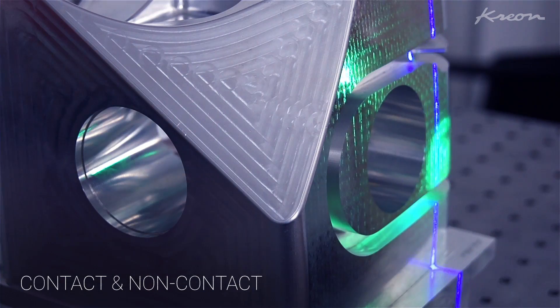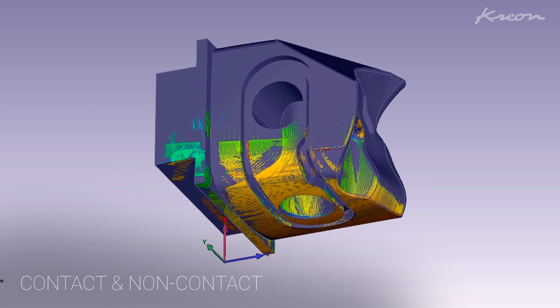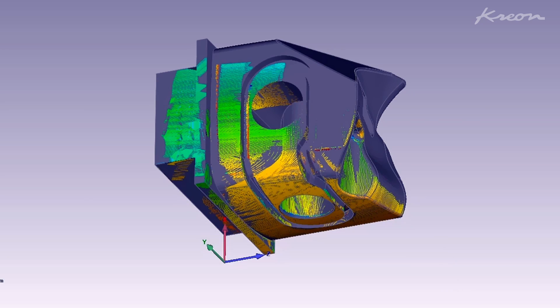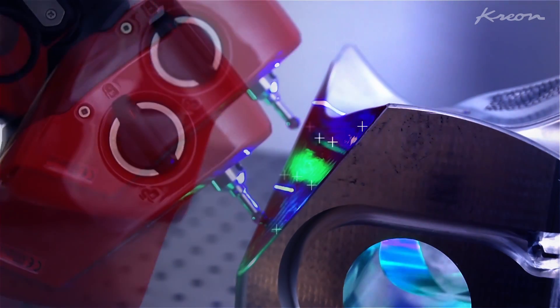For advanced measuring applications requiring contact measurement during the scanning process, like alignments or geometrical entity measurements, the Crayon ACE Skyline can simultaneously be used with the scanner and probe in the same measuring range.